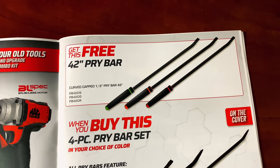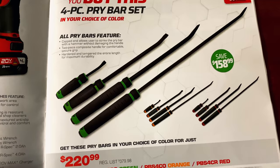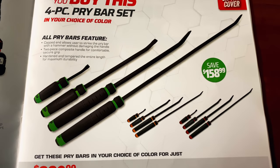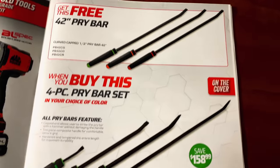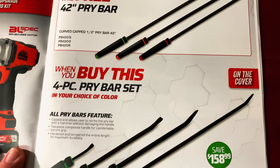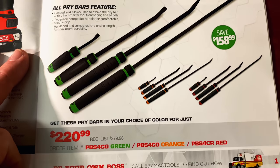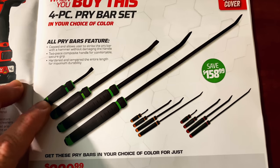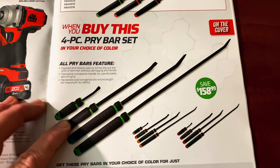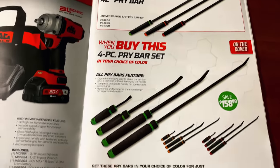On the official first page of the flyer, you get the free 42-inch pry bar when you buy the four-piece set, and they are $220.99. They've got green, orange, and red. So you end up with five pry bars for $220. If I had to assume the sizes, it would probably be the 32, 24, 18, and 6 or 8 inch, judging by the size comparison of the handles.